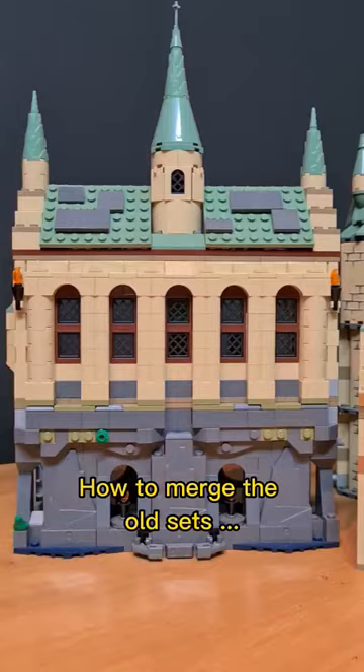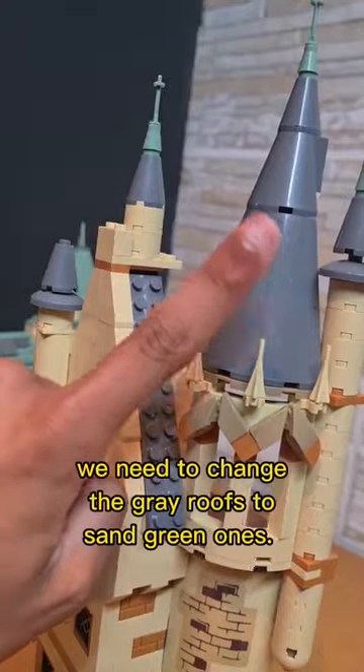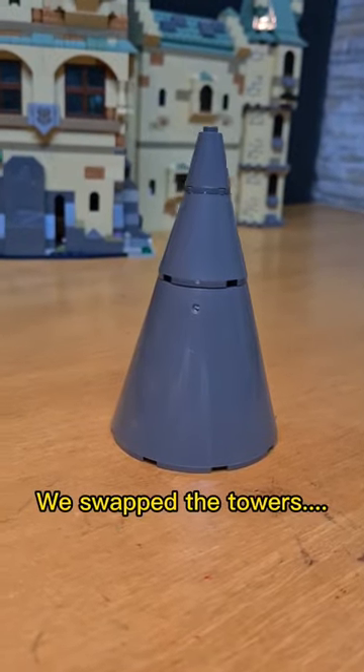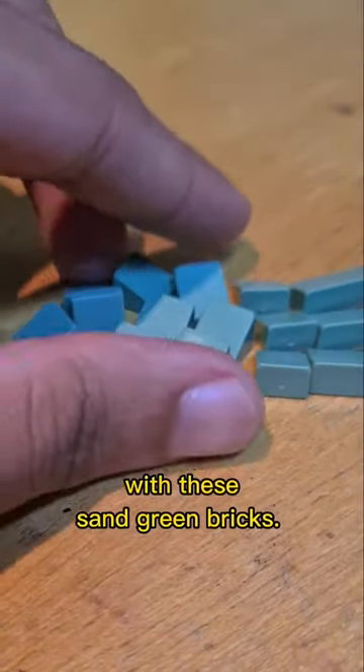How to merge the old sets with the new line of modular Hogwarts castle sets. We need to change the gray roofs to sand green ones, swap the towers, and add more dimension to the roof with these sand green bricks.